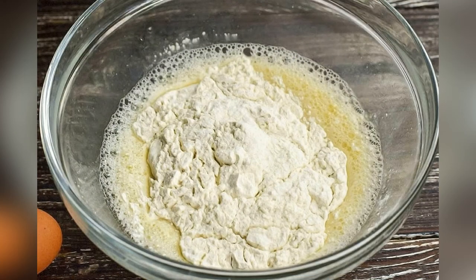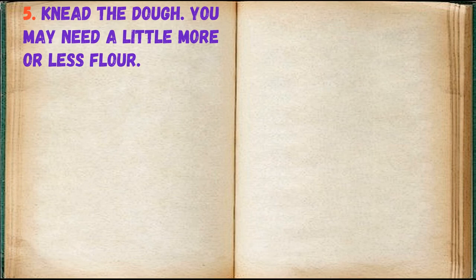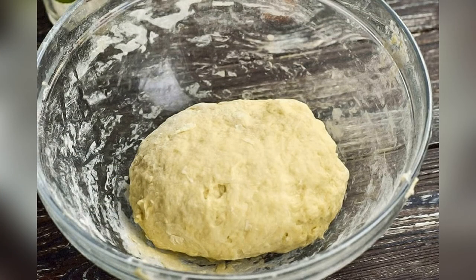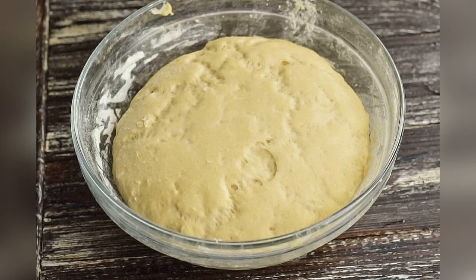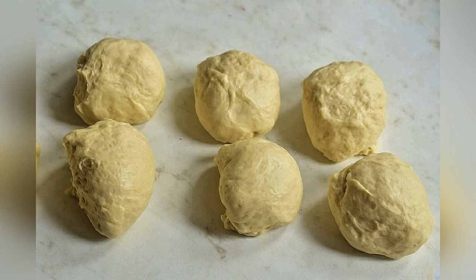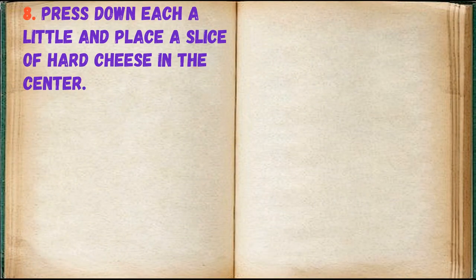Add flour and knead the dough — you may need a little more or less flour. Take a bowl and place a slice of hard cheese in the center.